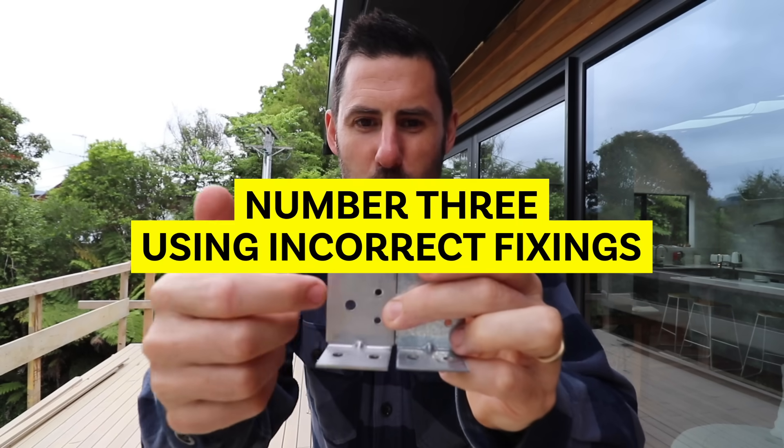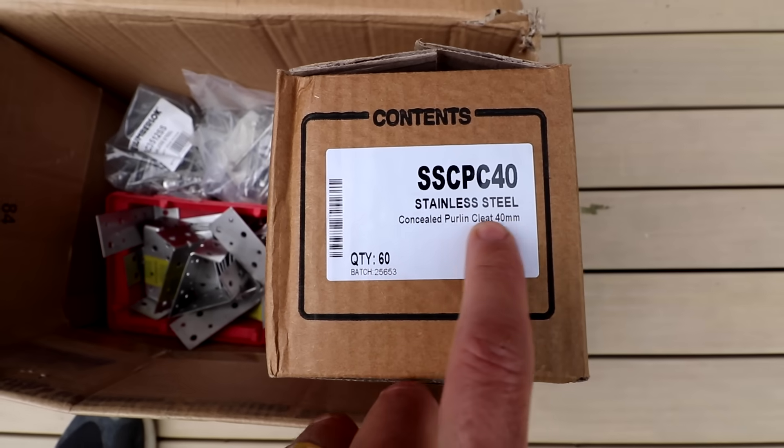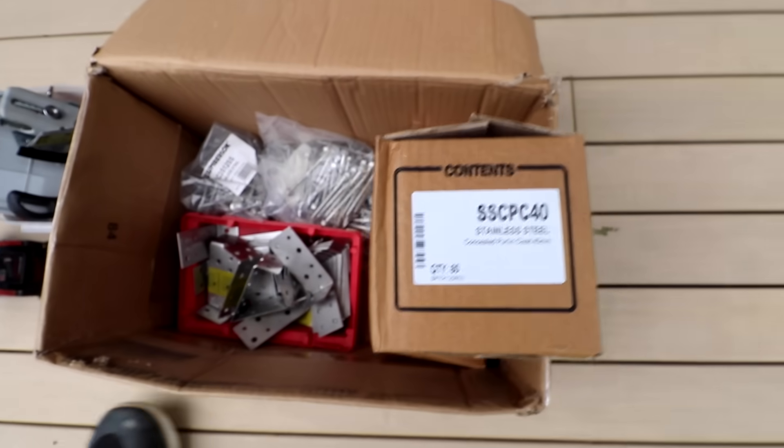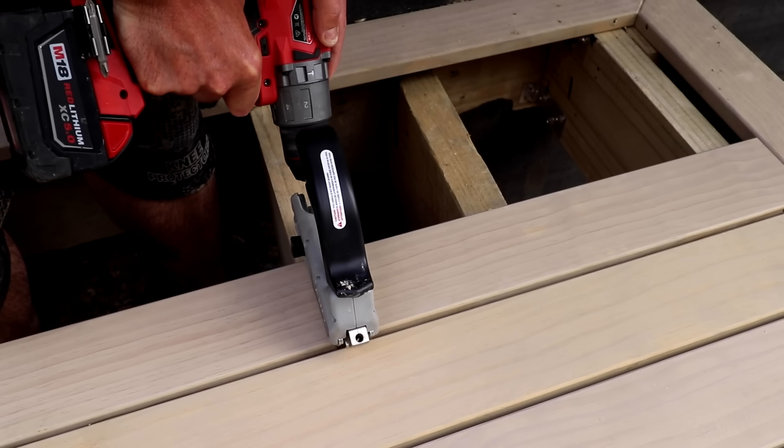Number three: using incorrect fixings or hardware. Even if you're on a budget and nailing it off yourself, make sure you use good nails — something like an annular groove with a decent head is going to hold your decking in and lock it tight. Think about corrosion: most likely you'll need stainless steel fixings. It costs more, but you've come this far and done everything right — use the appropriate fixings. Also think about the finished look of your fixings, as that might influence your choice. I've made a video on the camo tool — go and check that out.